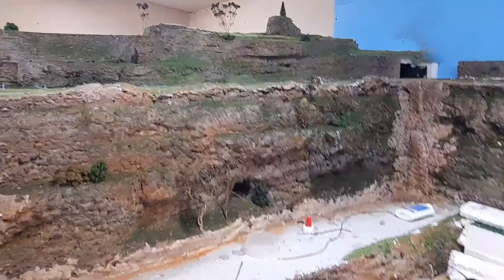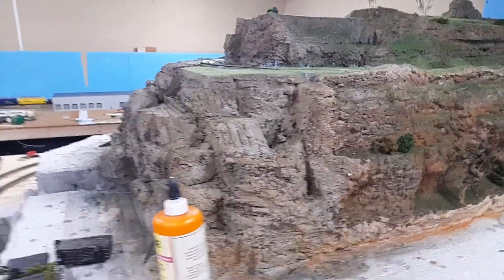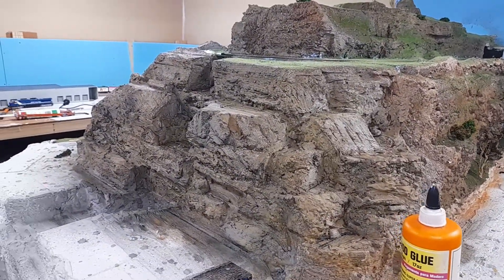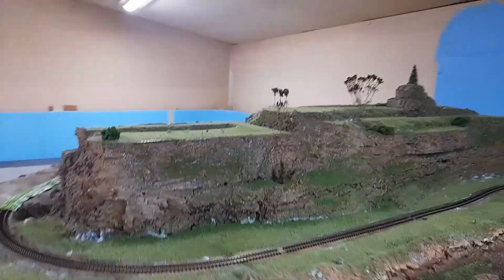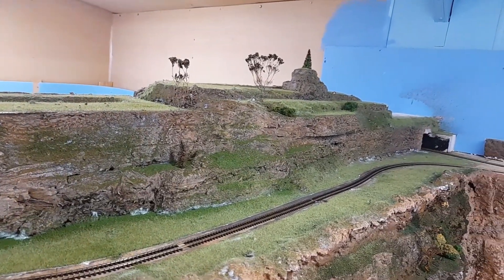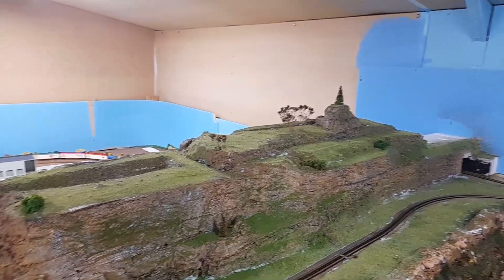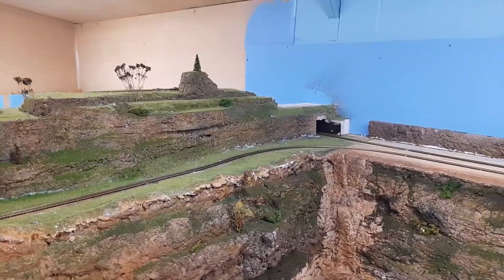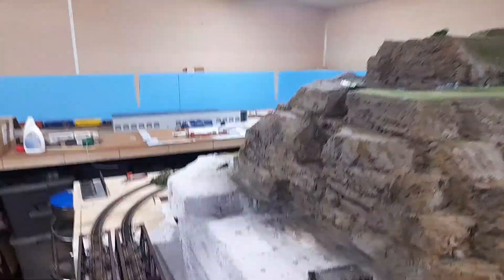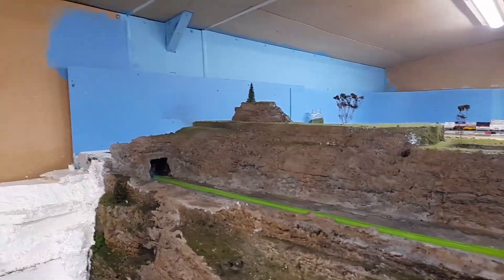Hi everyone, Ron back again. We started putting some color and paint onto the hills — that's what the top looked like a little bit earlier. I've started putting some scenery on and some static grass; I'll do the ballast last. As you can see, I've done all up the top on this side, just waiting for it to dry. I've got the back section lift-out at the moment and I'm about to start on this side up the top. I want to get all the top finished off first before I move into the rest of it.